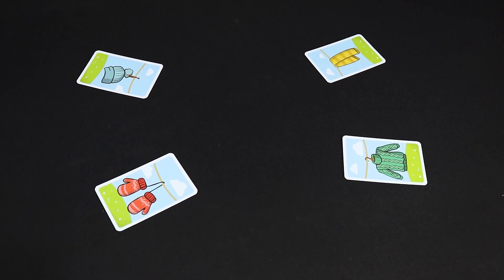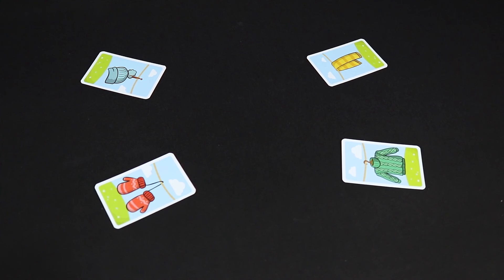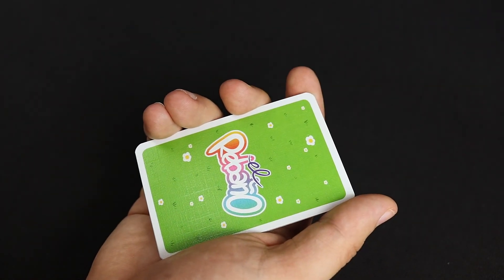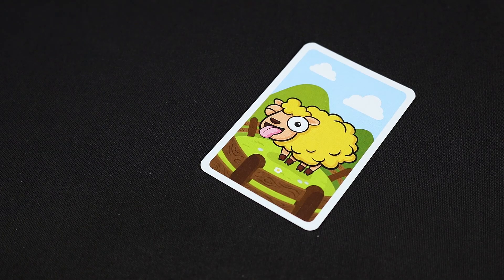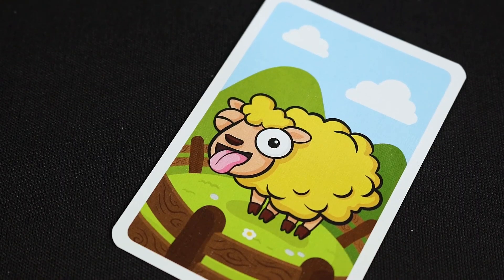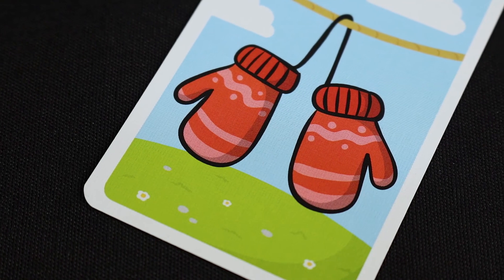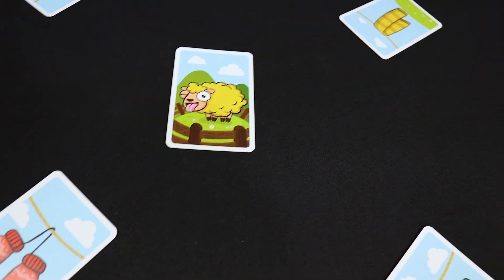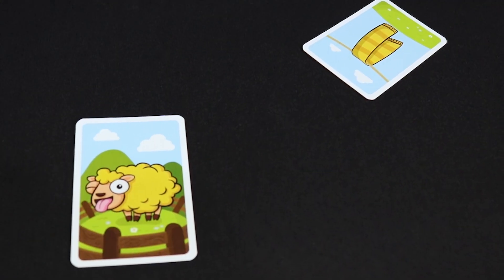How to play. The player who best imitates a sheep, or instead the youngest player, flips the first card of their pile and places it in the center of the table. Depending on the card, several things may happen. If the sheep that appears doesn't match the color of the player who flipped the card,